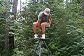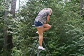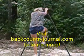If you're spending less on one of those bargain tripods, you're probably getting less. Why not do it right the first time? Visit BackCountryJournal.com today to learn more.